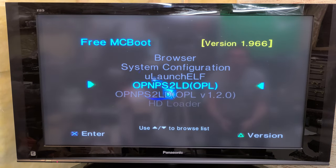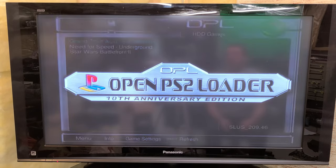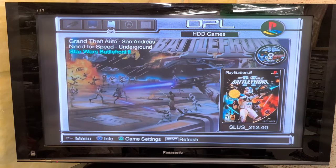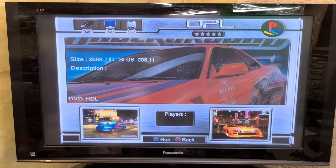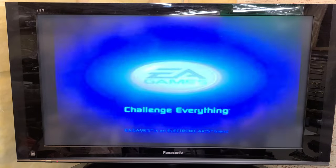Let's go back to OPL and enter that. Hey, there we go — look at that! Let's just fire up one of these games. Let's do Need for Speed — is it 'O'? No it's not O... it's X. X is run. Nice.